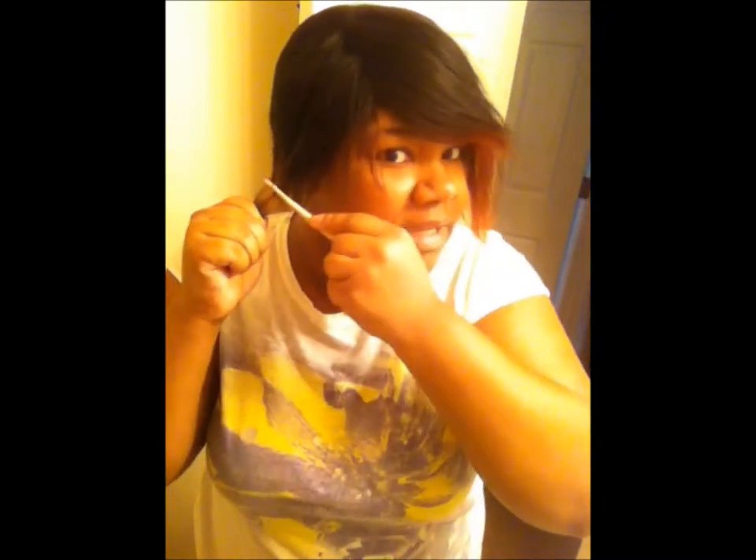It's an old wig so if it doesn't come out right or whatever, I didn't really lose anything because I haven't been wearing it since I dyed it. It was almost like it lost the shape or whatever. You can see it's real flat now — it was kind of flat from the beginning but it wasn't as flat.